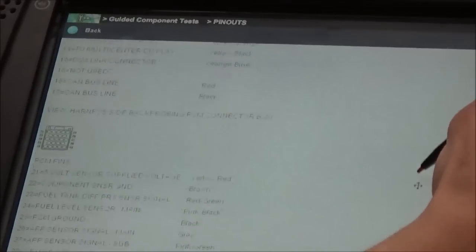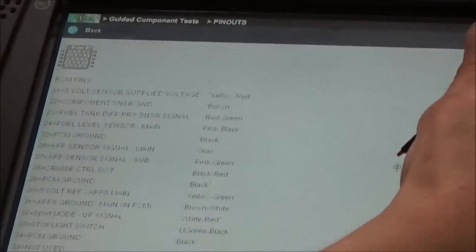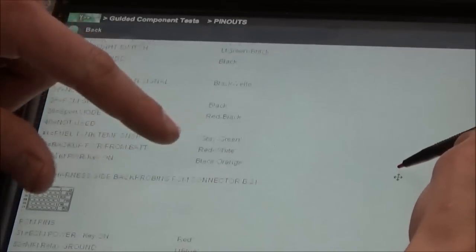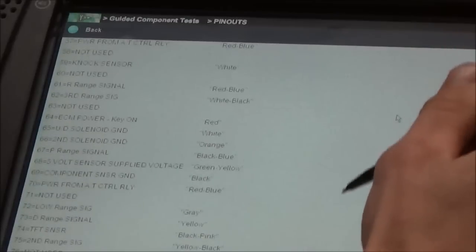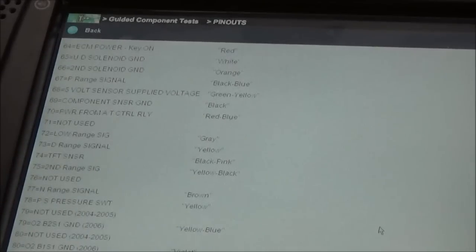We want to focus on our oxygen sensor grounds - the four pins that we found that did not have a ground. On the 04, where do those wires go? Connector B21 - there it is - two pins on here. Pins 79 and 80. Those were our O2 sensor grounds.